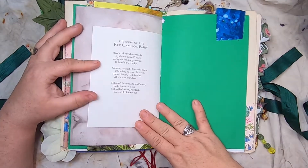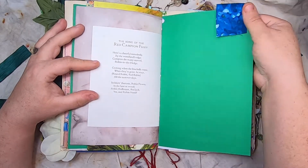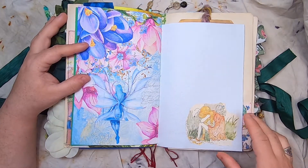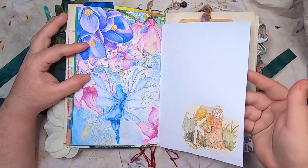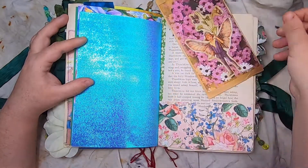The Horned Poppy Fairy, the song of the Red Campion Fairy — there's a fabric tab on this green page. More teal and tattered paper, and this little sad fairy on some fairy paper.